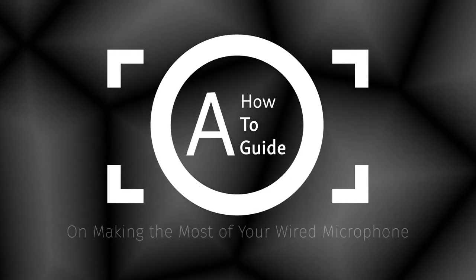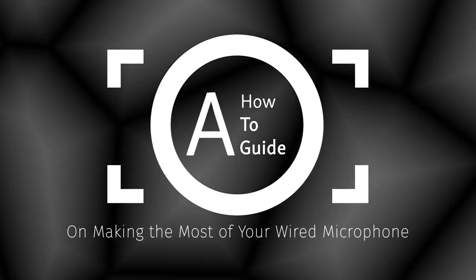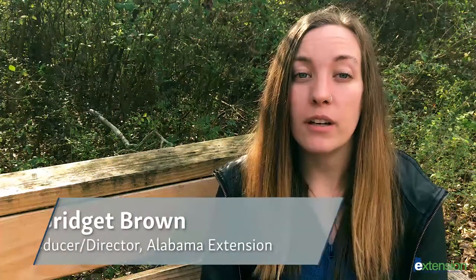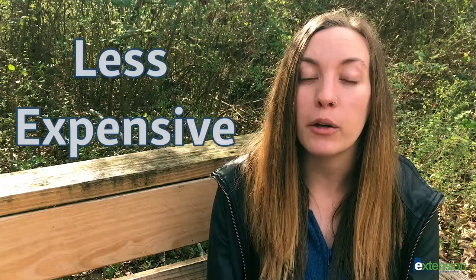A how-to guide on making the most of your wired microphone. Hello everyone, I'm Bridget Brown, the video producer and director at Alabama Extension. When creating a low-budget video, a wired microphone is your best friend. Not only does it deliver quality audio, but it is substantially less expensive than a wireless microphone system.